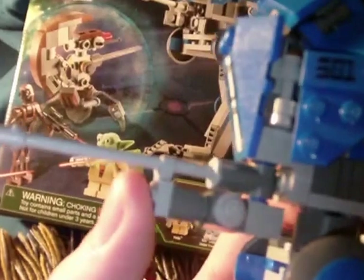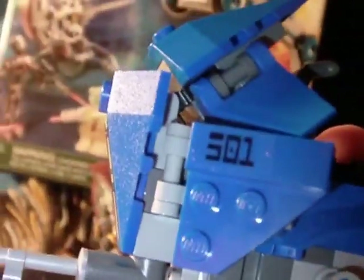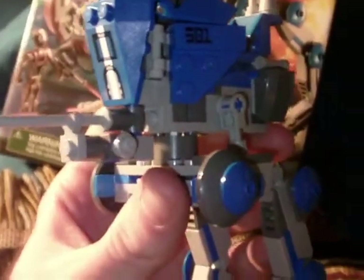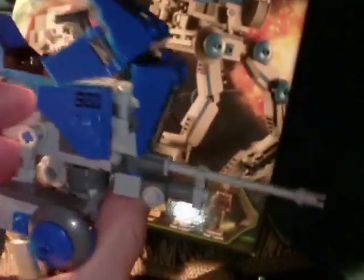You have the laser cannon here, which can move side to side. There are four little stickers — one there, one there — and they go on fairly easy. You have the little 501st markings on either side. You've got the antenna, the little control stick, and you put your little clone trooper on there. It's just a really cool walker — no matter how many times they've been done before, they're really nice looking, and I really liked the way this one came out.